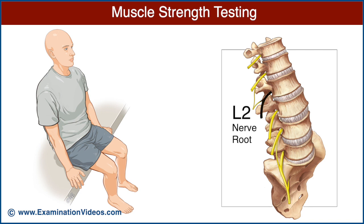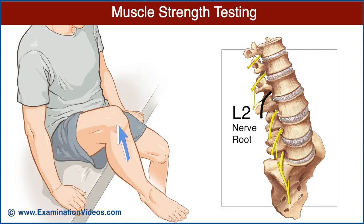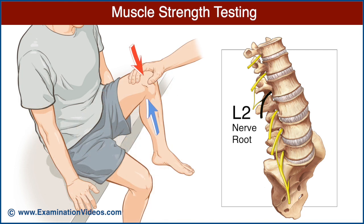The L2 nerve root is best examined by testing the iliopsoas muscle. Ask the patient to flex the hip. Place one hand over the knee and ask the patient to maintain hip flexion as you press downward. Note the strength of hip flexion and compare with the opposite side.